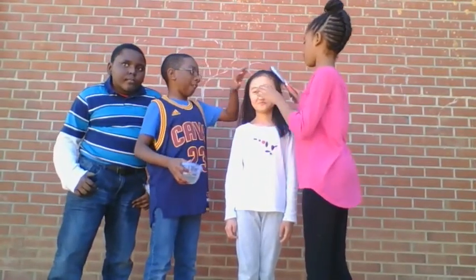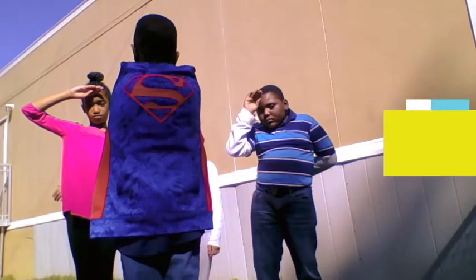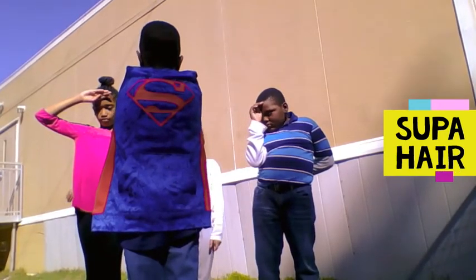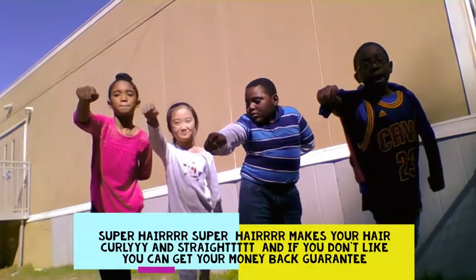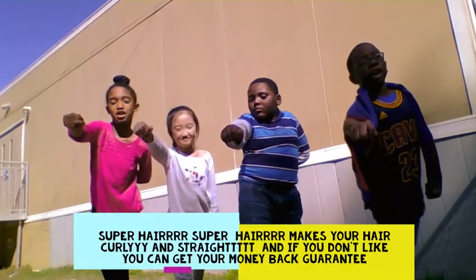And voila! Ta-da! Super hair! Make your hair colors!